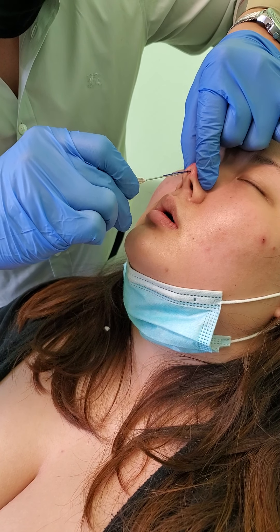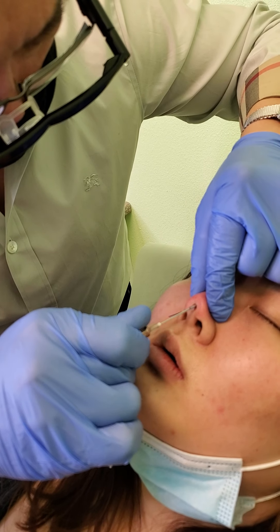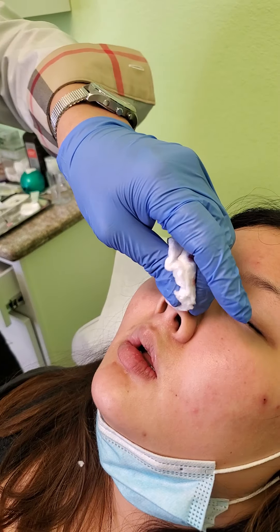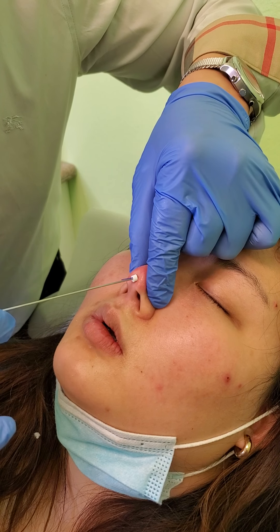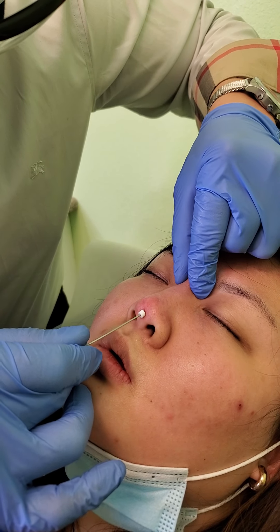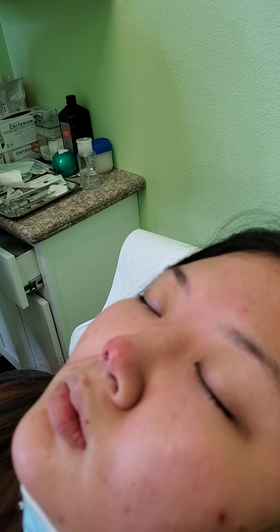So I'm going to go toward the bridge — just really at the dorsum. So put a little pressure in. So I'm doing the thread lift for the nose, trying to elevate that nasal bridge. So I'm kind of already here, I'm engaged here, right there already. And then I'm pulling out. So this is going to be several of them to build that space.